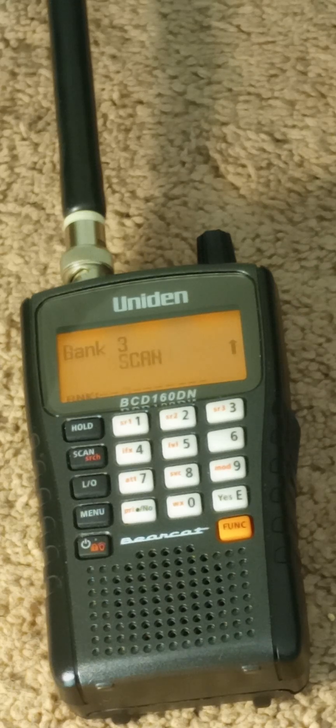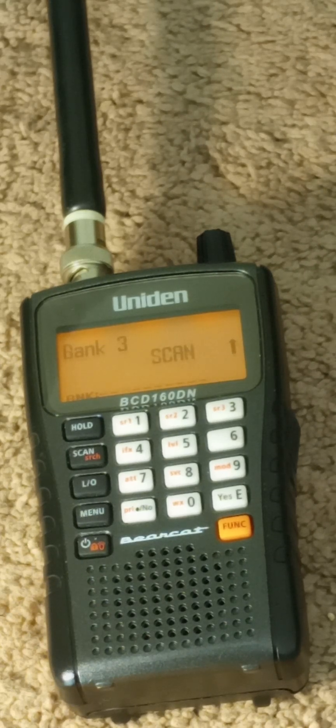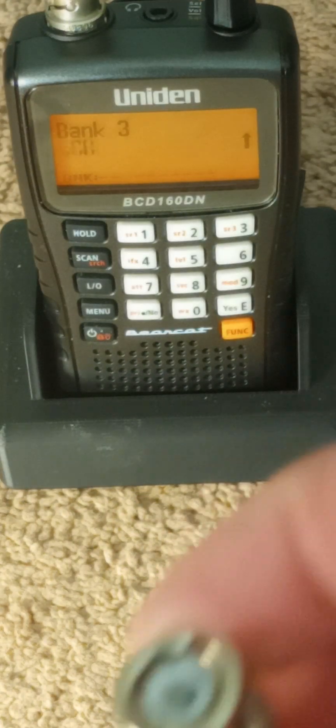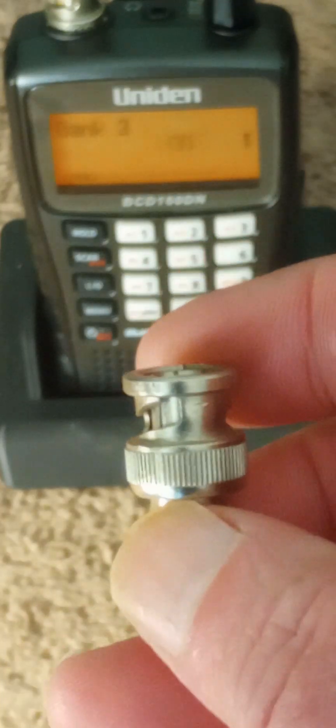It's sort of the same size — 1¼ by 2¼ by 4½ inches long. I got a little stand for it that fits in there just right. I'll show you some other accessories. I got the case for it — it's the same case that a BC-125 would take. It takes a BNC antenna connector, and the BNC rubber duck antenna comes with it.